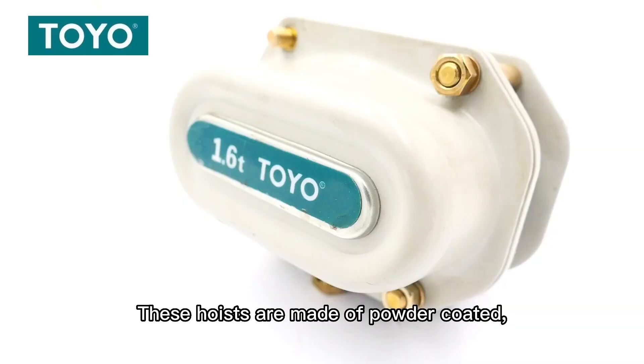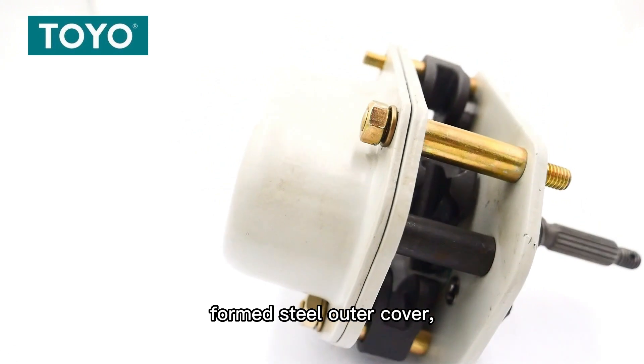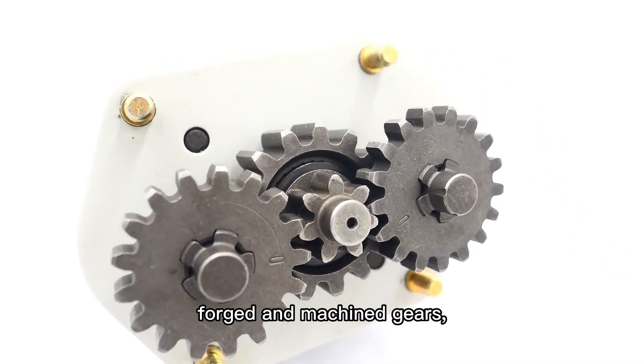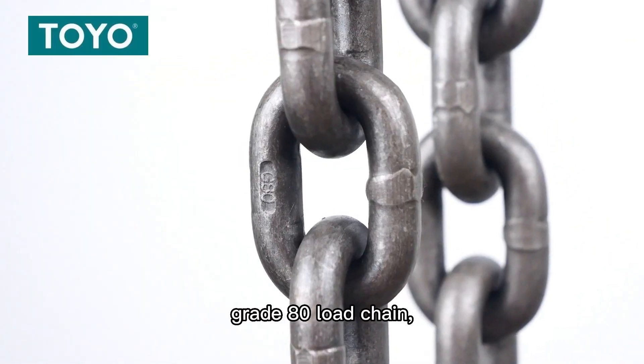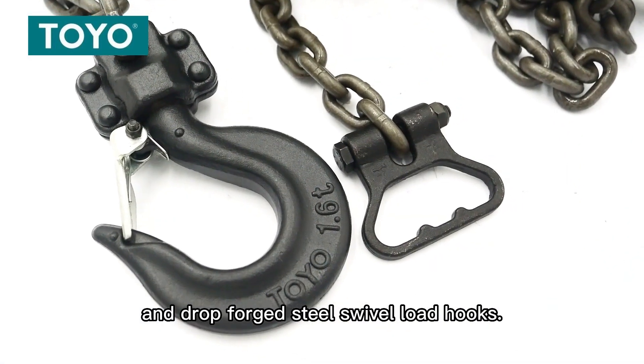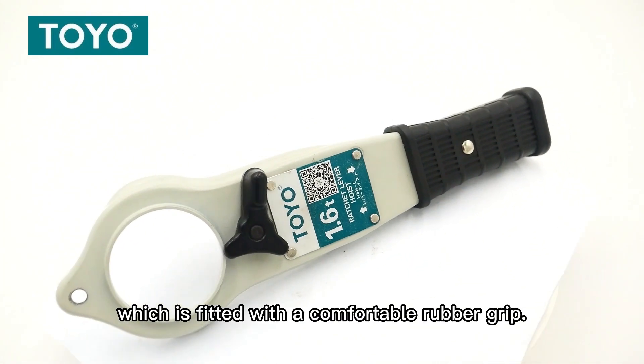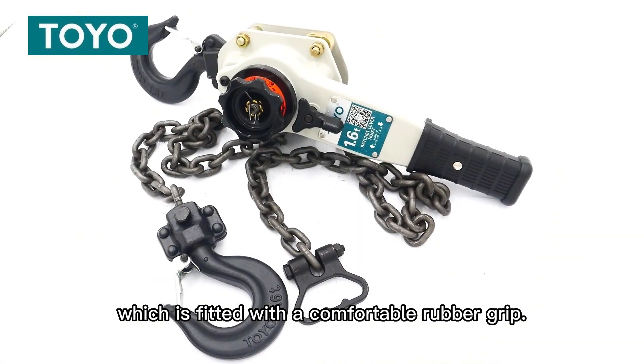These hoists are made of powder coating, formed steel under cover, forged and machined gears, grade 8 load chain, and drop-forged steel swivel load hooks. The hoist comes with a sturdy handle which is fitted with a comfortable rubber grip.